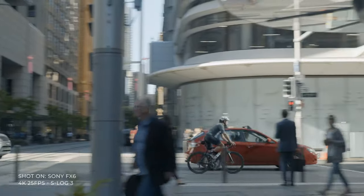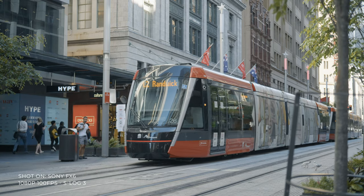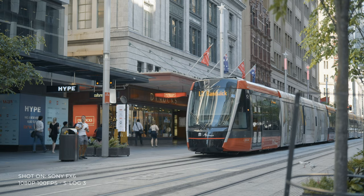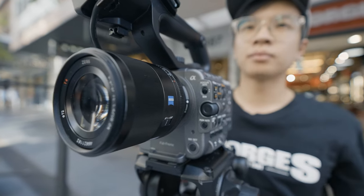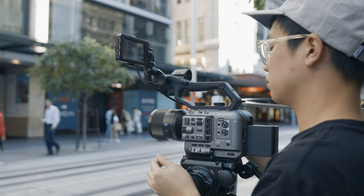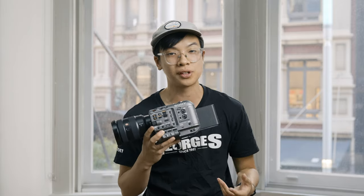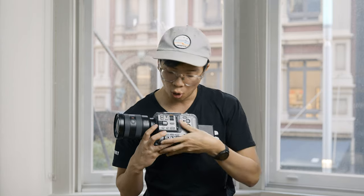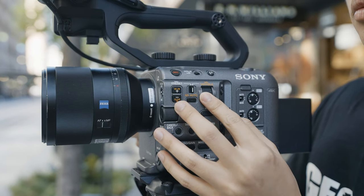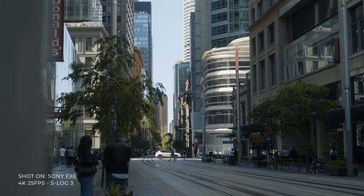The FX6 sports 15 stops of dynamic range, making it your best friend in post-processing. It uses E-mount, so you can mount all your FE lenses for a wide range of wide-angle, telephoto, and video-oriented lenses. One of my favorite features is the built-in ND filter. The FX6 gives you two options: an ND preset mode that changes in preset increments, or a linear mode where you use a wheel to gradually change the ND from bottom to top — great for incremental light changes.